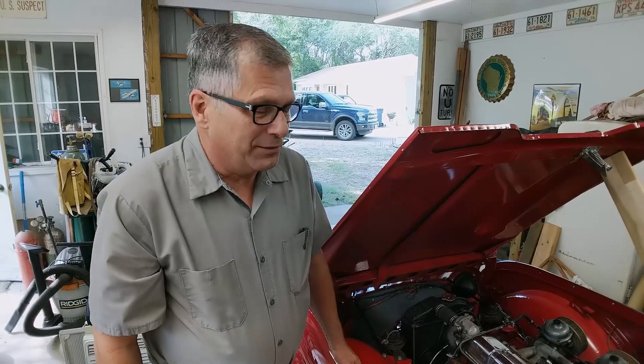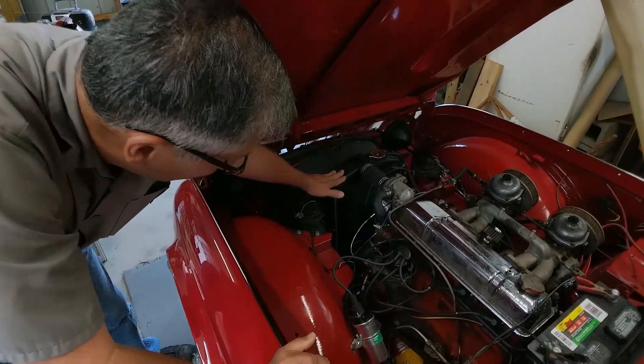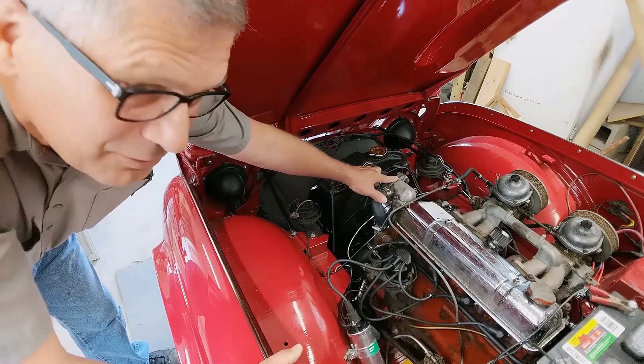We've had some problems with our Triumph TR4 overheating, and I think Mark has come up with a solution to our problem. But first we want to explain the cooling system on this car because it's a little bit different than other cars. Down here are the basic parts: radiator, water pump, bypass hose, and the thermostat is right here.